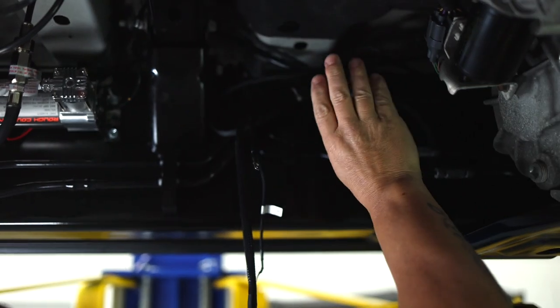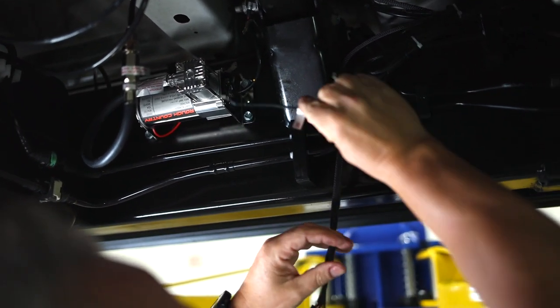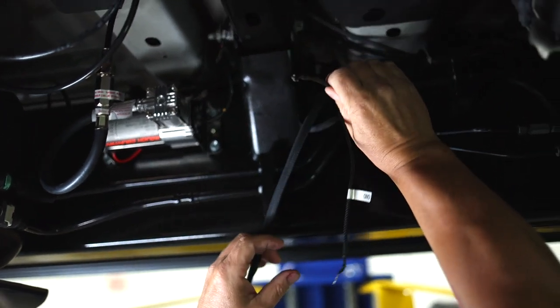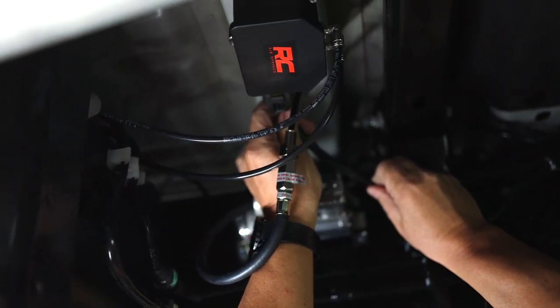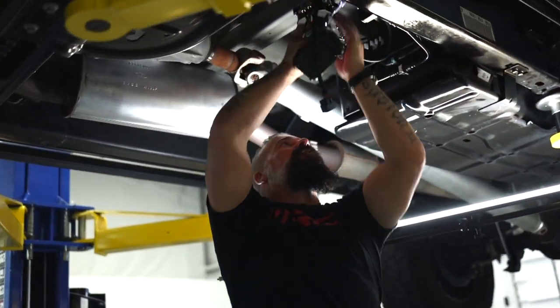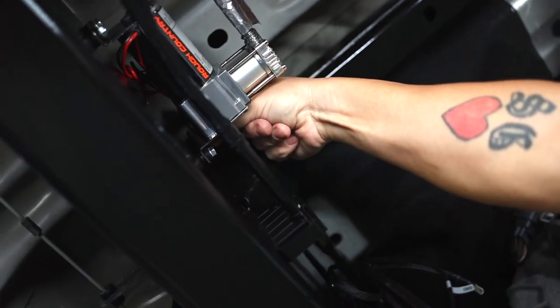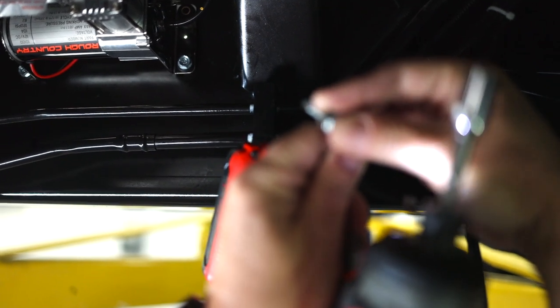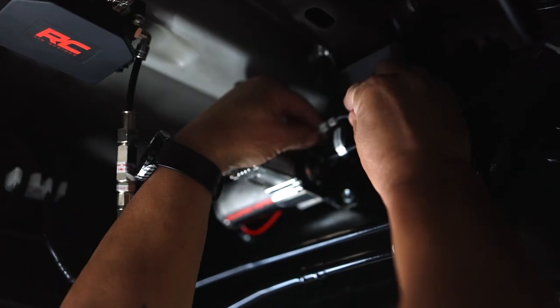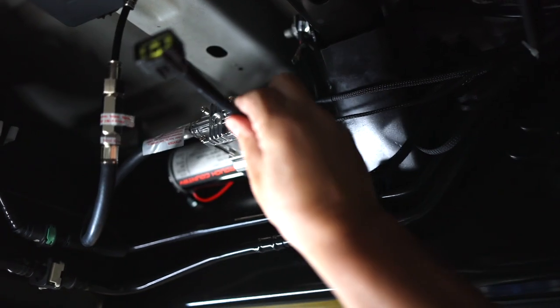We've got our harness ran to the battery and to our ignition source. Back under the truck, what's left to connect is our ground — which we're going to ground at our compressor — our compressor power that will simply plug in, and our controller plug that will simply plug into place on the controller. I've removed the mounting bolt from our compressor, which is where we have our compressor ground to the frame rail. I'm going to slip that bolt through the eyelet of the ground for our control unit, then reattach the ground for the compressor and put the bolt back in place. Let's connect our compressor power — it simply slides into place. And finally, we'll connect the power to the unit itself.